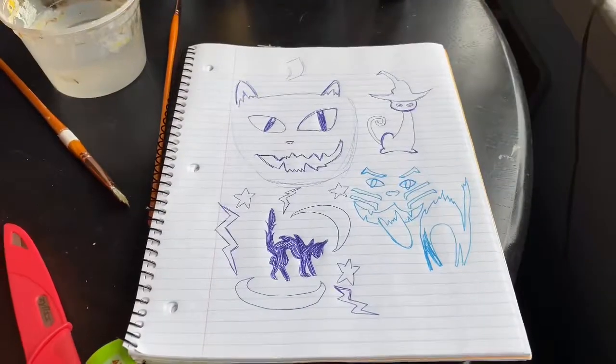Hello friends, today we are going to paint a pumpkin. The results are in and we are painting a scary cat. I couldn't decide on which scary cat to paint, so we're going to paint multiple scary cats on our pumpkin and it's going to be amazing.